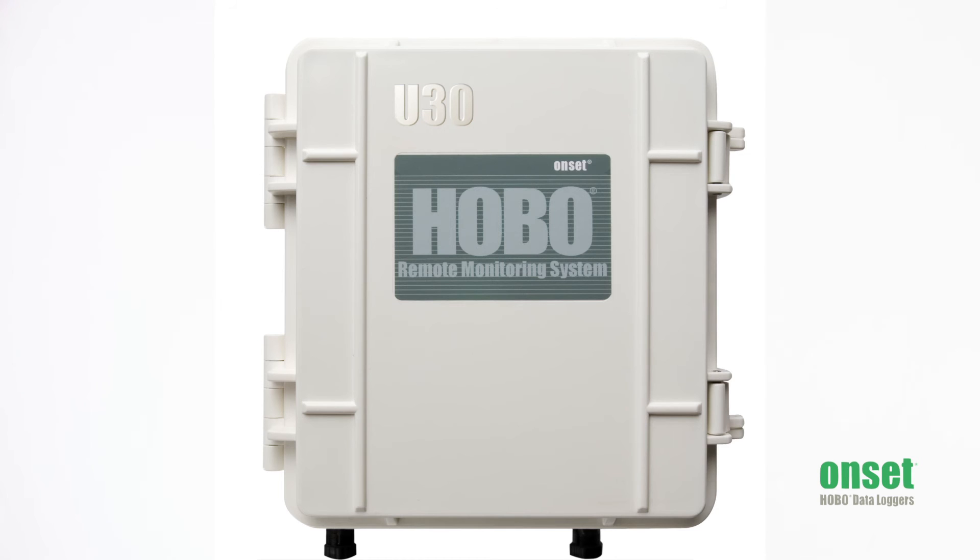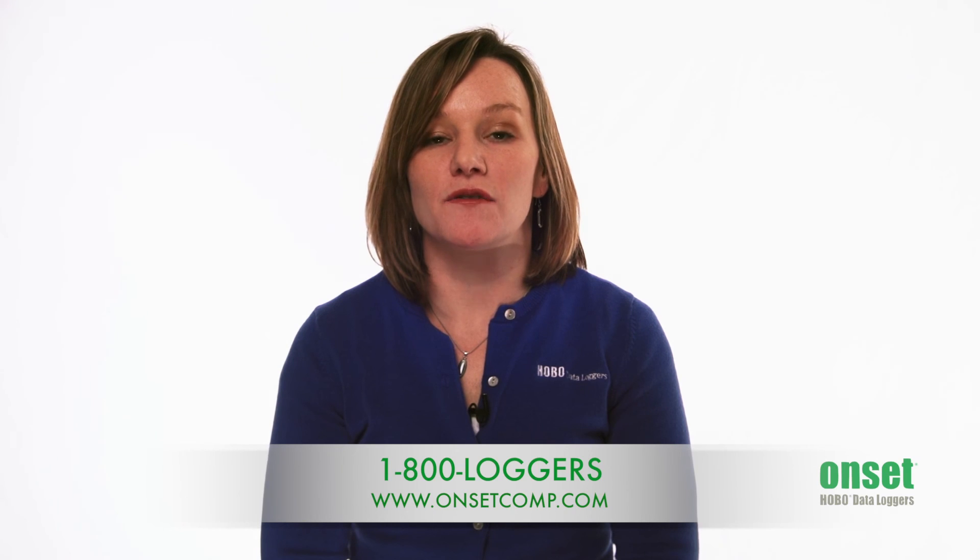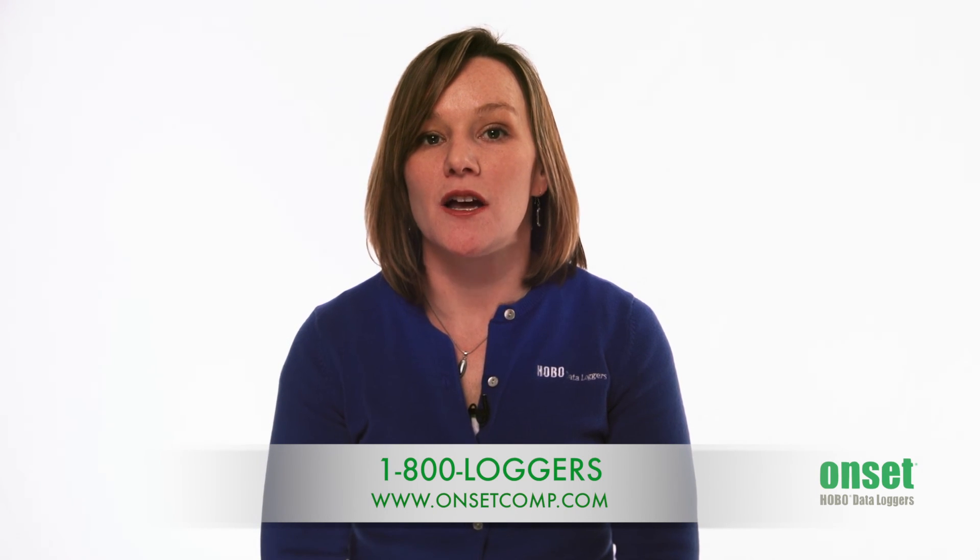And maybe you want to see your water temperature data over the web. Don't forget to check out our U30 15-channel data logger, which can support water temperature measurements. A product application specialist would be happy to help. Thanks for taking some time to learn a little bit more about the wide range of solutions we have for water temperature logging. I'd encourage you to watch the product videos for the specific products I've mentioned throughout this short overview video. And as always, our product application specialists are happy to help you navigate to the right solution for your application by calling 1-800-LOGGERS. Thank you.